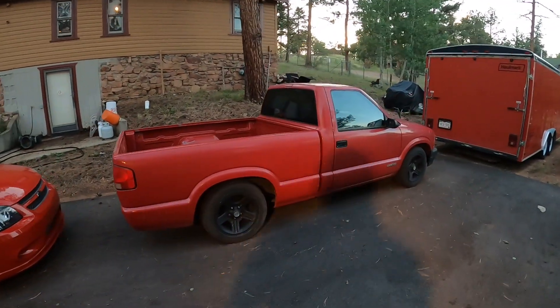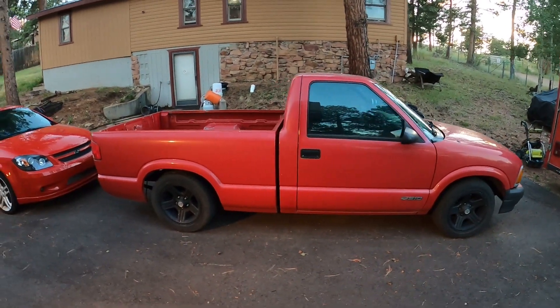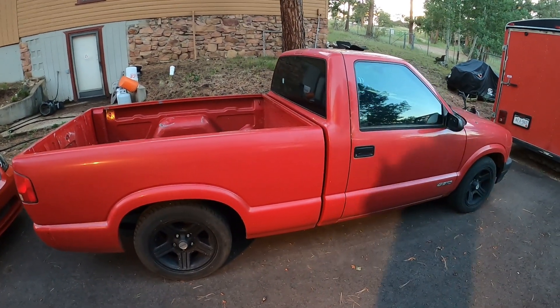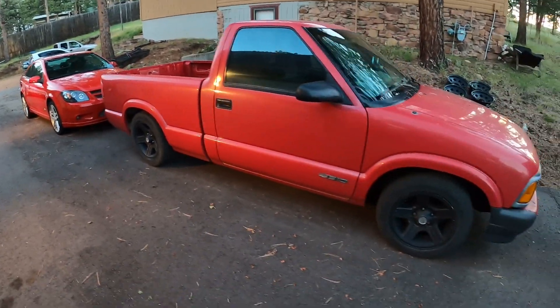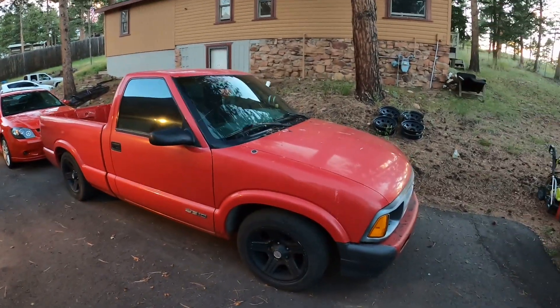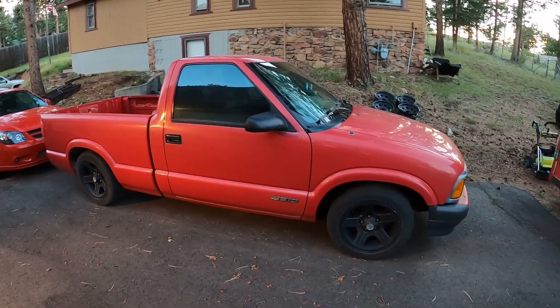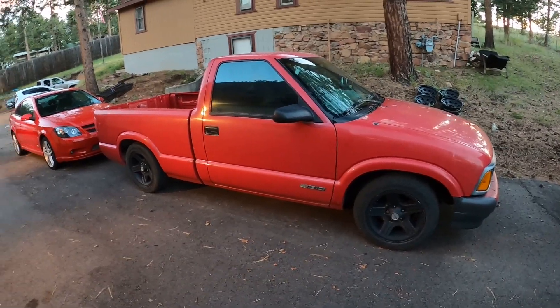I have a couple older clips — one shot probably in the spring because there's a little bit of snow on the ground, and one from about a week or so ago. So that's basically what this video is going to be. You'll see right away that the truck probably looks good in the video, but she's a little rough. Still some things I want to do to it. This video talks about fixing the exhaust, but primarily talks about my plan to make a wide body S10.